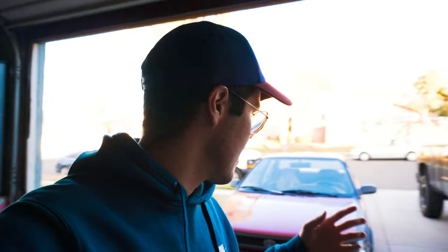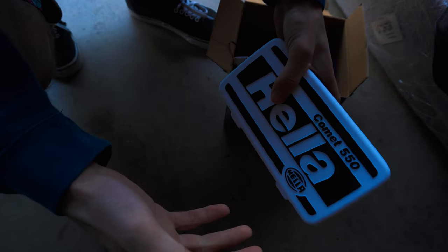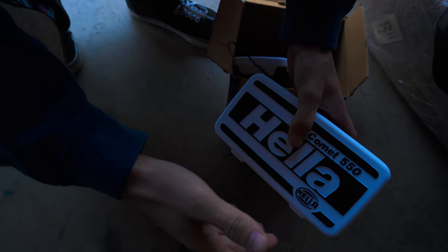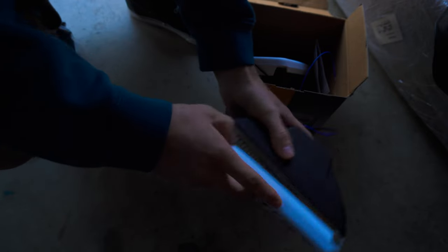We're probably going to get a grille later on to finish the whole front end look, and hopefully we can get a new license plate since this one's all bent up. Once we get all that done we'll start doing more stuff to the other parts of the car. We're going to be running these Hella fog lights — the Comet 550s. These are way easier to get than those rare OEM Toyota automatic flip-ups, but I think this will make the front end look a lot better and cooler. They're amber style ones, so I can actually run them all the time where I live and still abide by the laws.